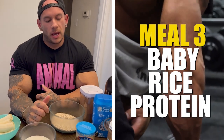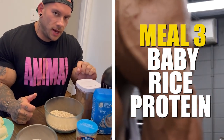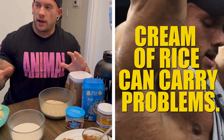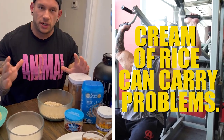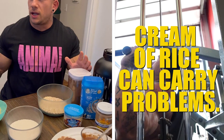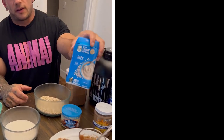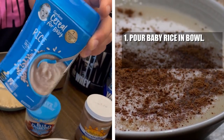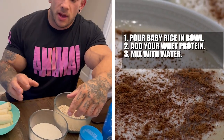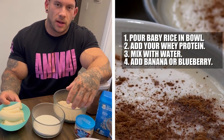Another post-workout idea: a lot of people do cream of rice, but I don't like cream of rice because you have to fiddle with the right ratios of water and microwave time. If you cook it too much it turns into concrete, and if you don't cook it enough it just settles at the bottom. Then when you're done cooking it, it's like molten lava and you have to wait 10 minutes for it to cool down. This alternative is so much easier — just pour it in a bowl, put your whey protein in there, mix it up with water, and eat it. I'll usually throw in some frozen bananas or frozen blueberries, and that's really good to eat post-workout.